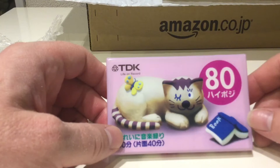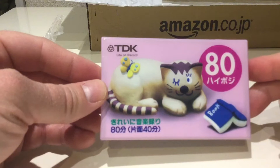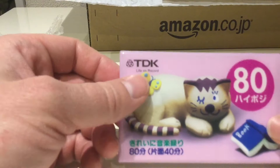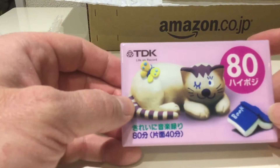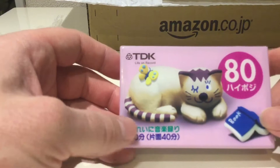Here's the next one — another TDK, 80 minutes this time, so double the size of the other one. 'Life on Record' I believe is TDK's slogan — rather cute. There's a perhaps kitsch wrapper that I have no idea what it's about, and I don't know why it says 'book' on it. I certainly don't think you'd use it for an audio book; you wouldn't bother with a high position tape for that.